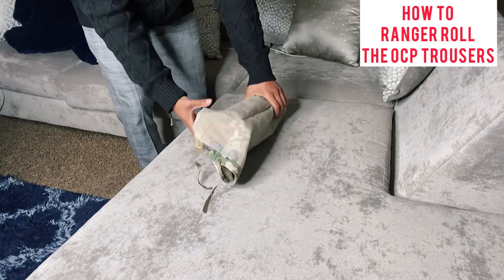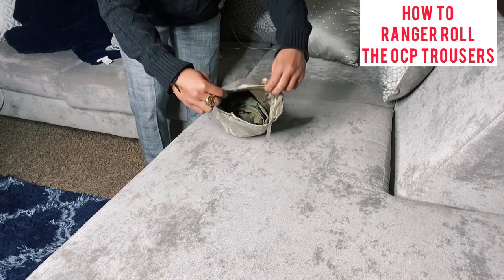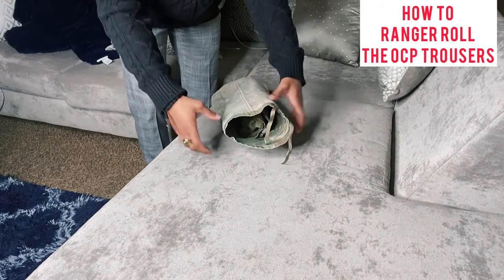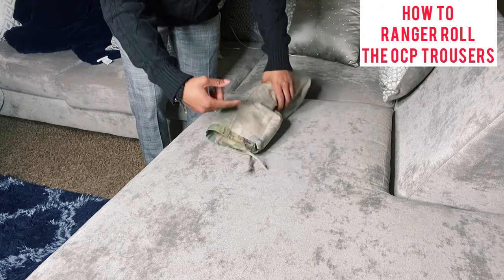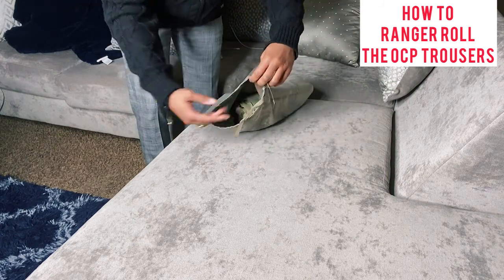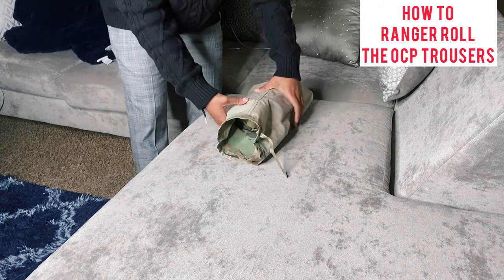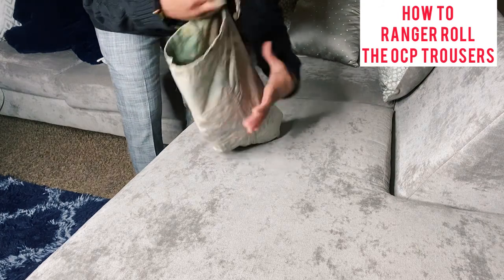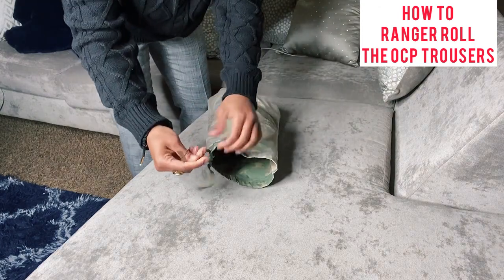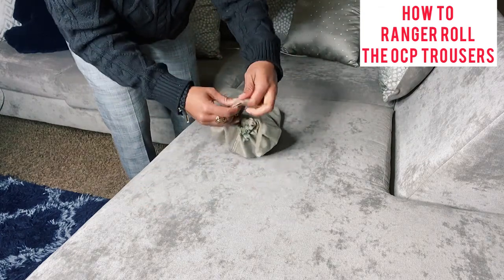Now inside this pants leg, you can fit an OCP top — I have another video on the OCP top and the tan t-shirt. You can fit the top in here, your tan t-shirt, your underwear, your shower shoes, your bra. You can fit all of that in here, so when you go to the field, all you have to do is close the drawstrings, tie it up, and you're good to go.